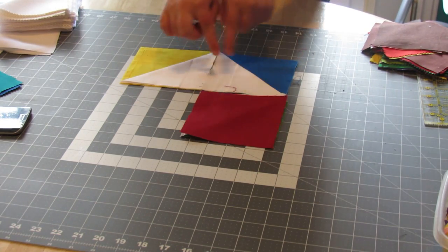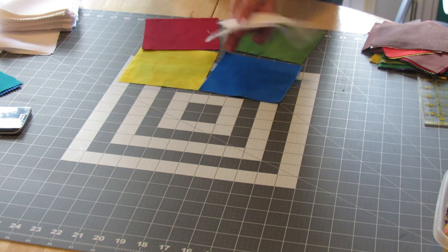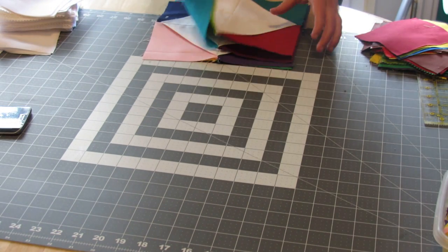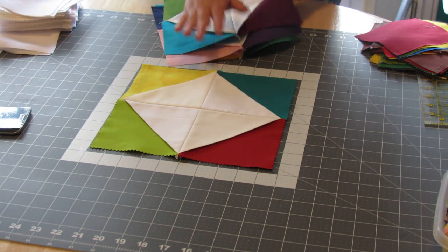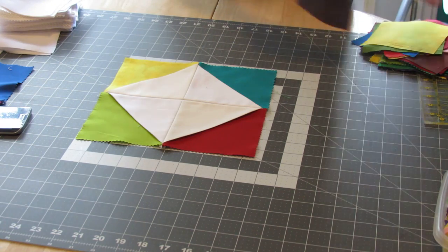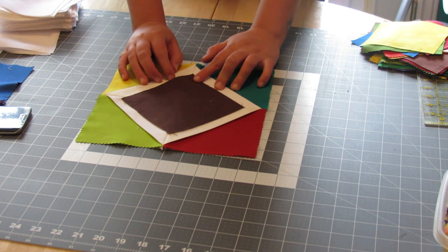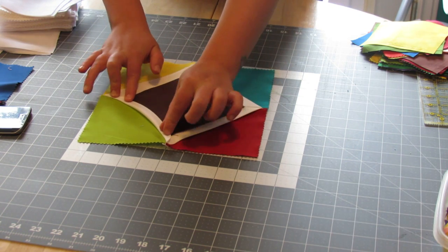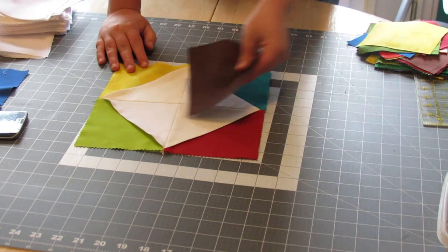Then you're going to go to the sewing machine and sew this like a four-patch using a quarter-inch seam — so you'll sew this one to this one, this one to this one, and then flip it over and sew those together. I have a couple of those done to save time, and they come out looking like this. You'll need another fabric square and it goes right in the middle, lined up with the diamond, and then to make the cathedral window you'll be folding it down and sewing corner to corner.